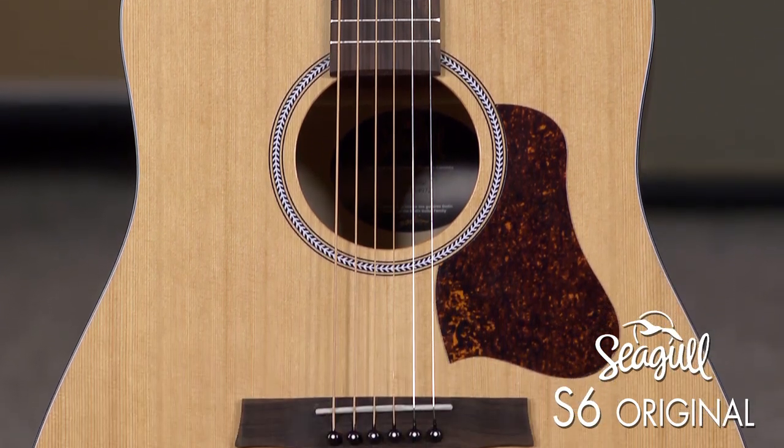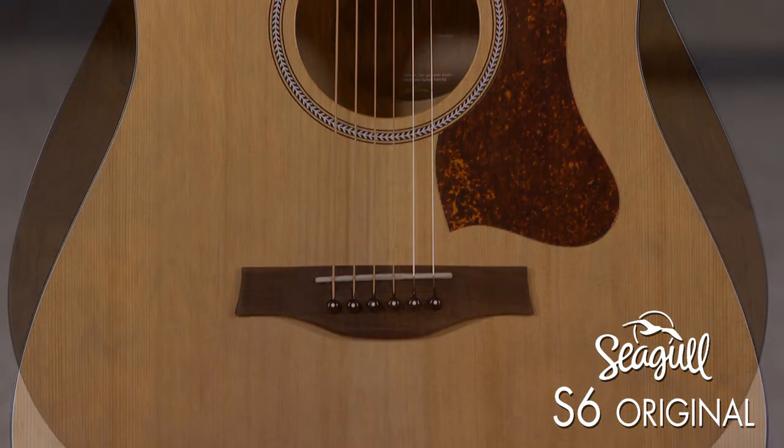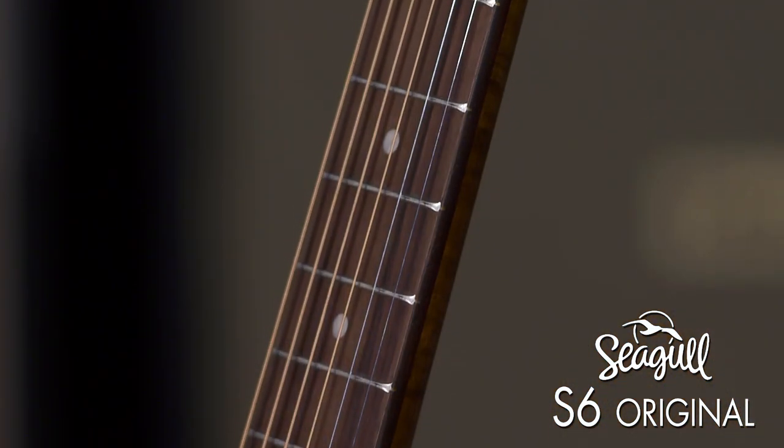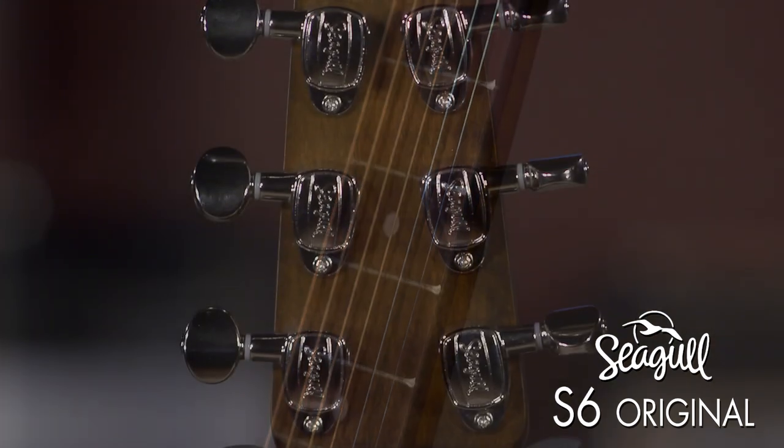It has a solid cedar top, wild cherry back and sides, big leaf maple neck with a rosewood fretboard, and Seagull chrome tuners.